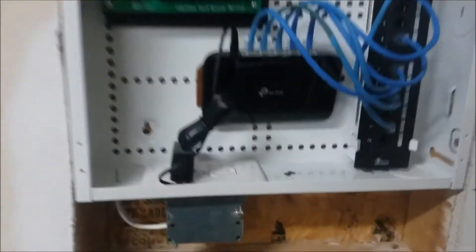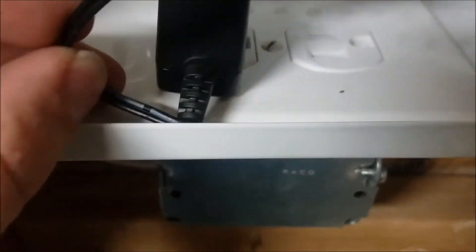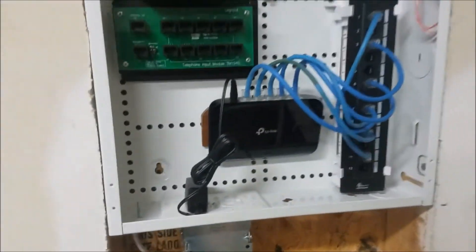This is what it looks like with the actual faceplate on, and you'll notice now that I got my internet back up. I have the power plug and it's just barely fitting in there. I'm going to have to squeeze it and hopefully not fray that cord over time.